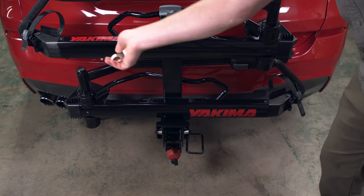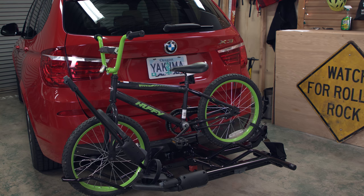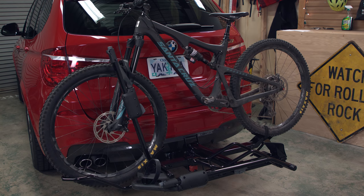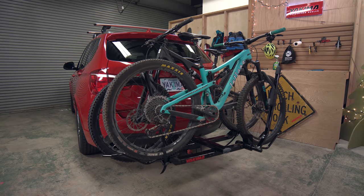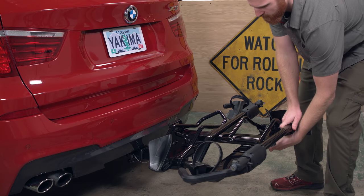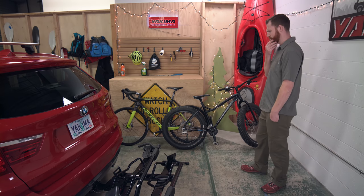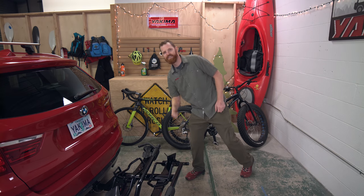That's it — it's time to add bikes. The Holdup Evo holds bikes up to 50 pounds each and will fit any bike that has 20 inch to 29 inch wheels and tires up to 5 inches wide. To load, first use the Kickstart foot pedal to lower the rack. Remember: load the heaviest bike first, and load the tray closest to the vehicle first, even if you only have one bike.